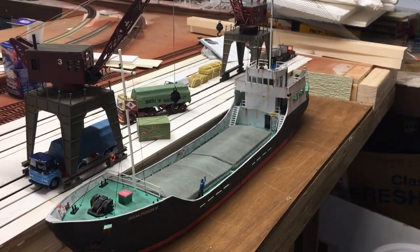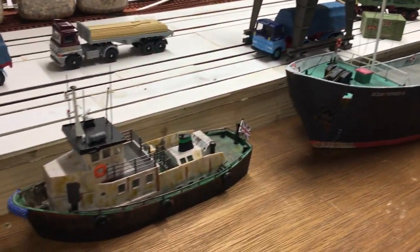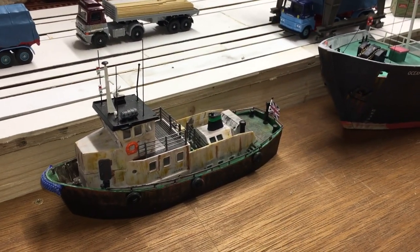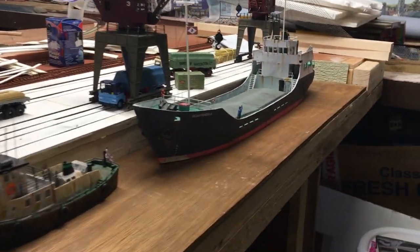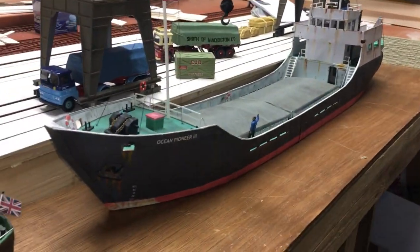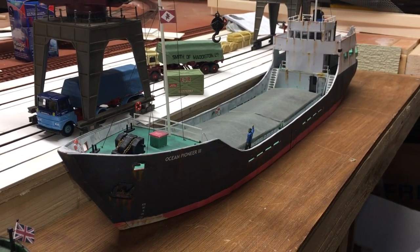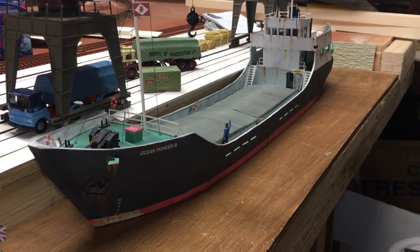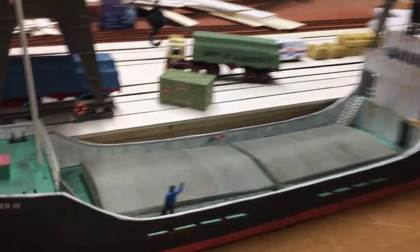When you look at it further back it looks quite good on the dockside, and against a tug — which are generally smaller — it doesn't make for a bad scene at all. If you've never tried Scale Scenes before, I hadn't, and I'll admit I was a little bit dubious about doing it. But now I've built this, there will be many more boats to follow.